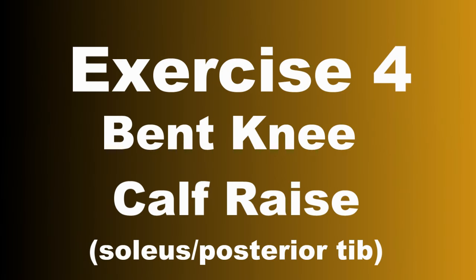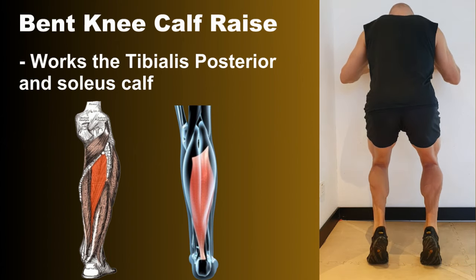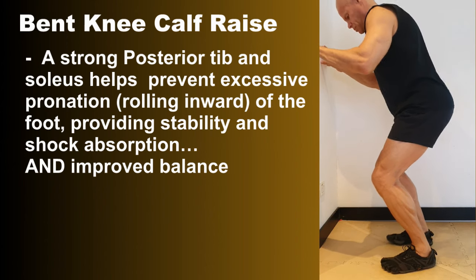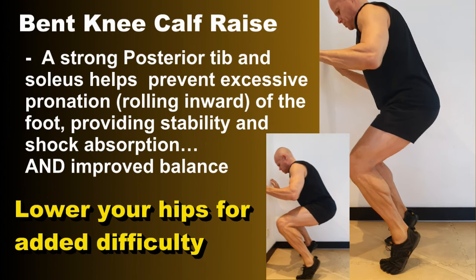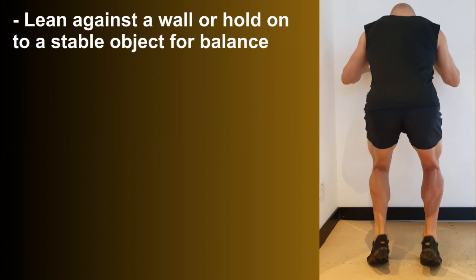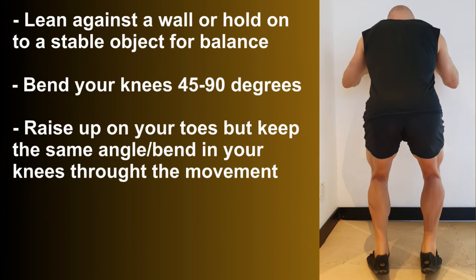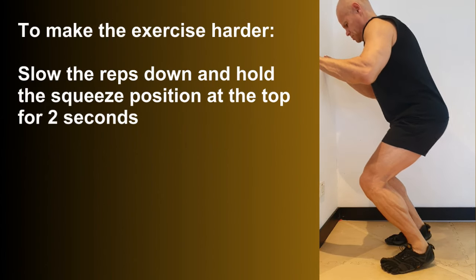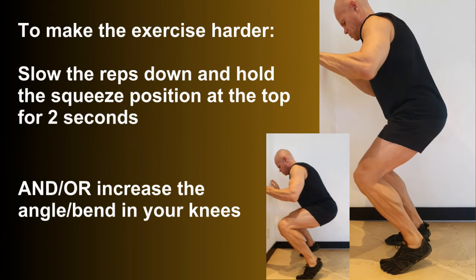Exercise four is the bent knee calf raise. This works the tibialis posterior and the soleus calf muscle — that's the deeper calf muscle that runs underneath the heart-shaped calf muscle. A strong posterior tib and soleus helps to prevent excessive pronation or rolling inwards of the foot, gives extra stability and shock absorption, and improves balance. Lean against a wall or hold a stable object for balance. Bend your knees at 45 to 90 degrees depending on your ability, then raise up on your toes while keeping the same angle in your knees throughout the movement. To make the exercise harder, slow the reps down and hold the squeeze at the top for two seconds, or increase the angle in your knees.